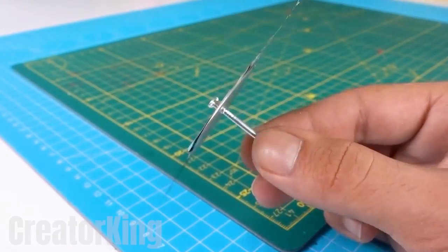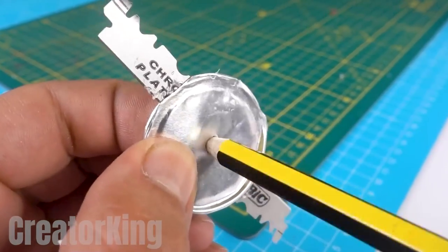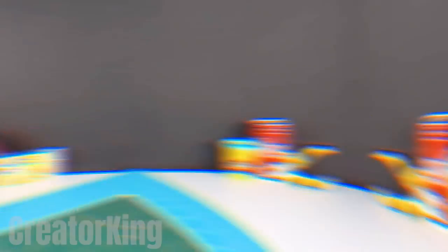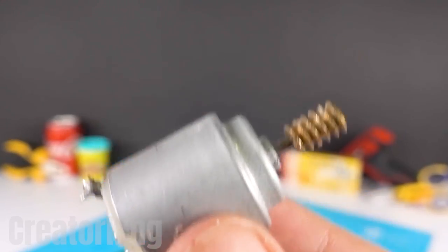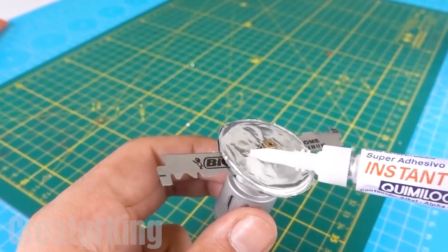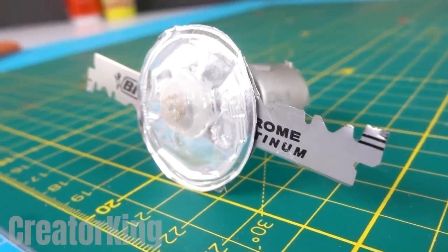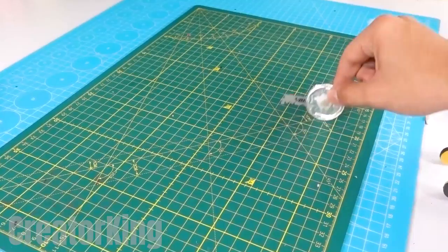Don't tell me nobody here watched Naruto — I'm the only otaku here. In the hole that we have just created, insert this spiral motor pivot and secure it with lots of instant glue. It won't be long now until we can see how our high-quality circular rotary BIC-certified saw cuts whatever you put in front of it with its two small blades.